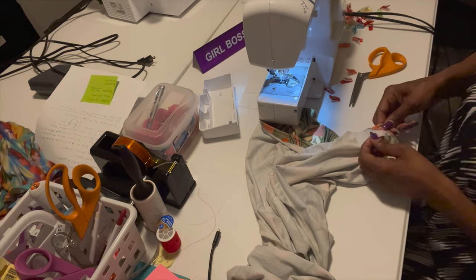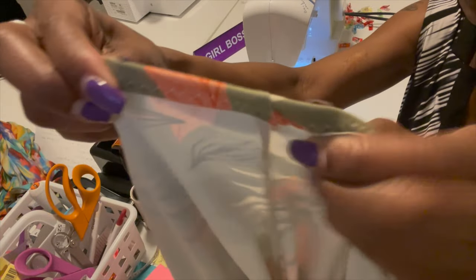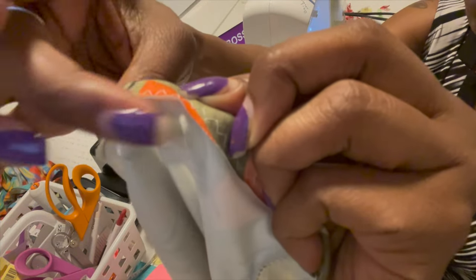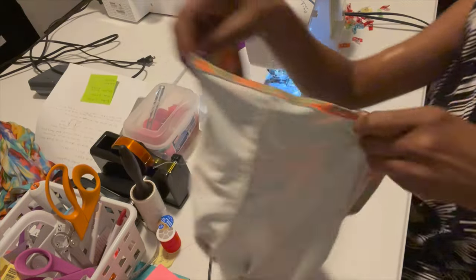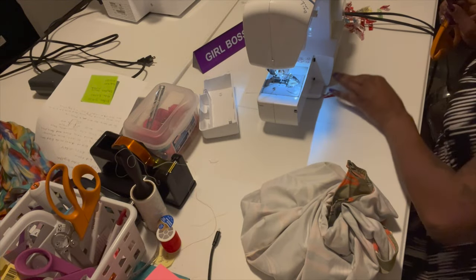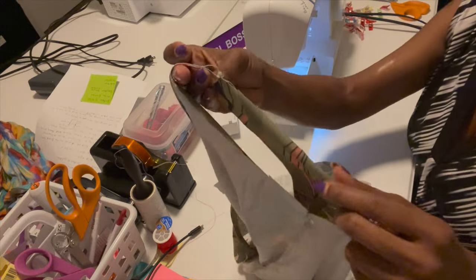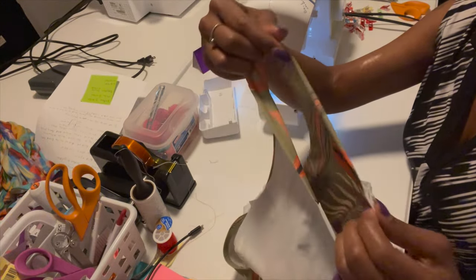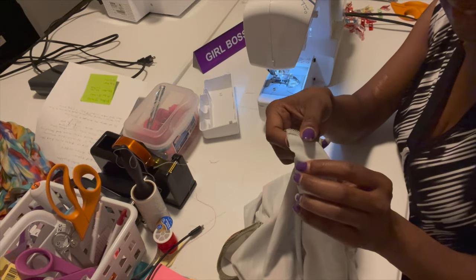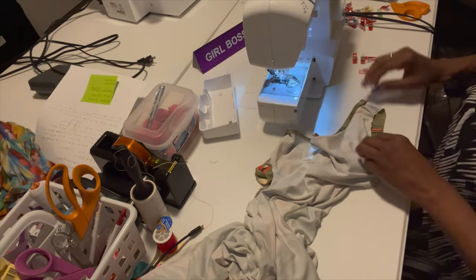Now I'm going to show how to do the armpits. See how the zigzag looks — it stretches. I got close to the edge so it won't bend. I love these wonder clips — they're so nice. I don't like using pins because I stick myself. What I'm going to do now is fold and roll the armpits under. I'm trying to get it as close as I can because I want to cover my bra straps. I'll show you how to do one armpit and then sew it.